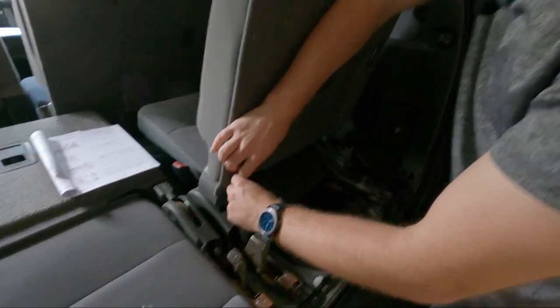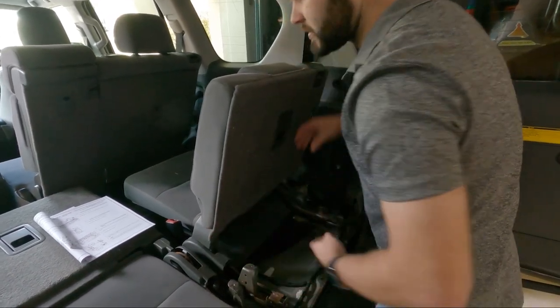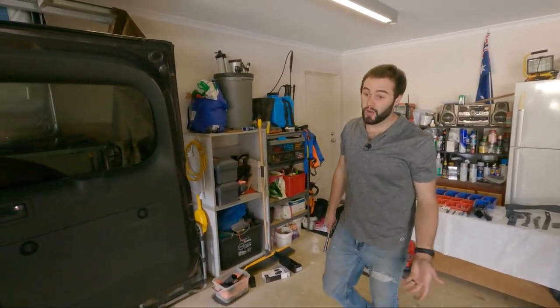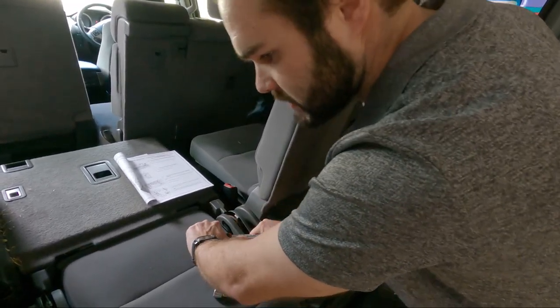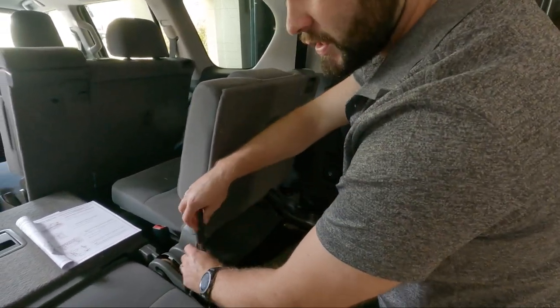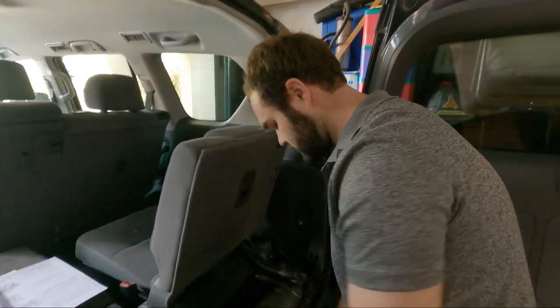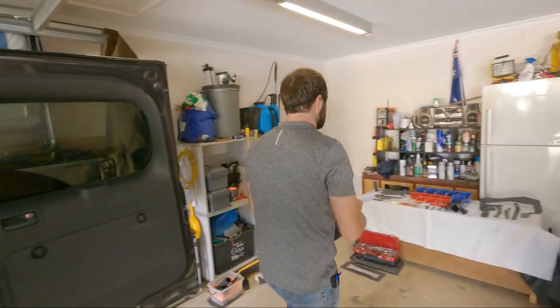They've done something a little bit different with the third row of this car — there's a pretty significant support running across the guts there. The 90 was really easy to put drawers into, it was just a flat-based rear cargo area. Whereas this thing's got lumps and humps everywhere you look, cables going everywhere. We've got the rear key proximity sensor here — this thing is so electronically advanced. I'm really considering RV Storage Solutions.